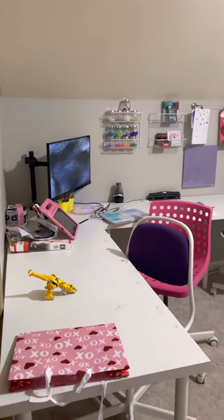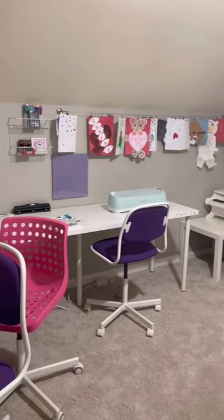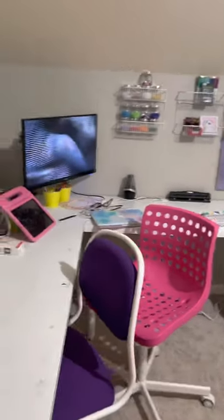Just want to get on here and show you guys the playroom real quick. We did a quick resetting of where the furniture is, so I just wanted to show you guys this.